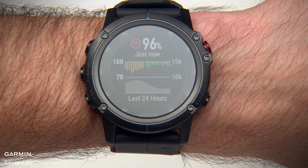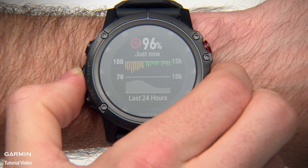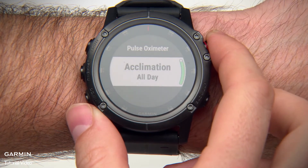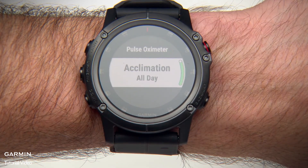To do this, hold the Menu key and select Options, then Acclimation, and switch to All Day. Using this mode will impact battery life.